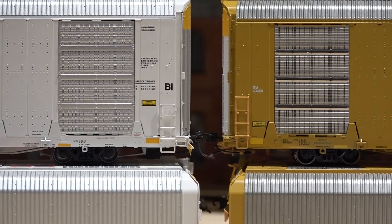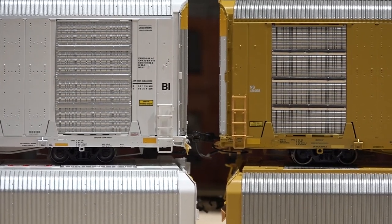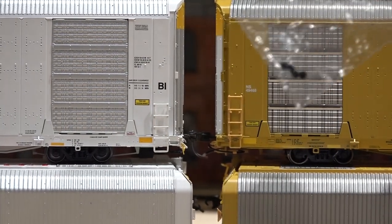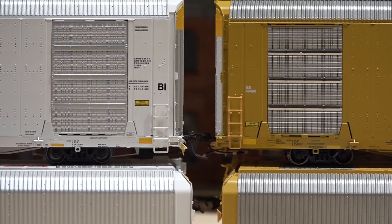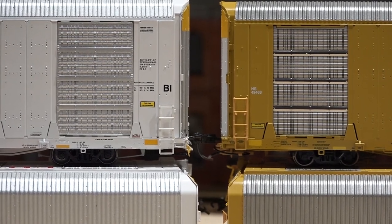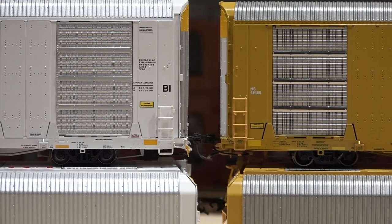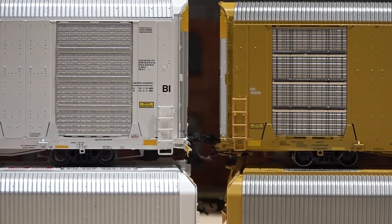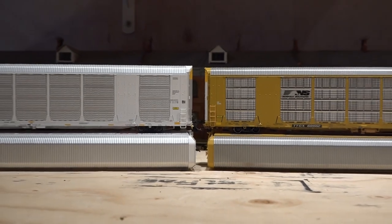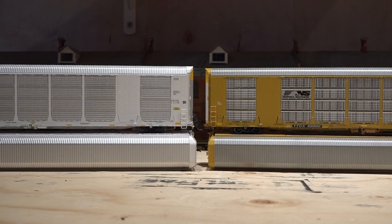One thing I can't really show you unless I put it on the tracks: Scale Trains has rotating bearing caps, and they must fall off quite a bit because they always give you another package with four more in them. But being on an auto rack — the wheels are kind of hidden — do you really think you'd notice rotating bearing caps? Just another feature though: Scale Trains has rotating bearing caps, Atlas has normal everyday wheel sets.